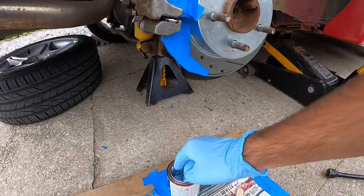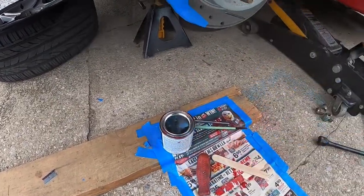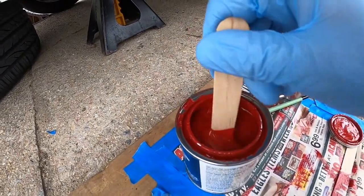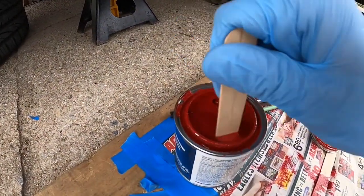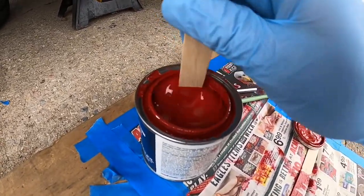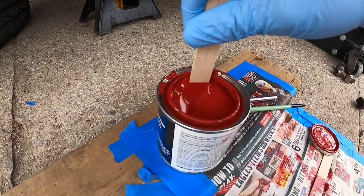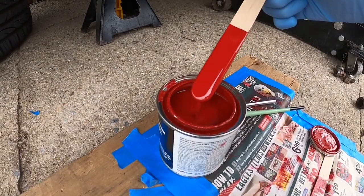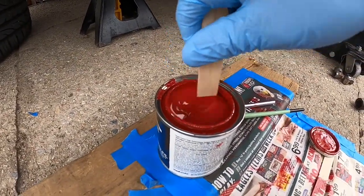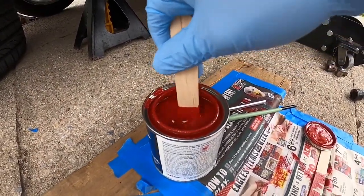I'm going to break this open one more time, use my popsicle stick, and spin it up. You can see this stuff is really thick. When you stir it, you always want to go all the way to the bottom of the can — that noise is the stir stick rubbing against the bottom. You want to get a lot of mixing in so it's not as thick. You want all the hardeners and everything well mixed in there, because this is a ready-to-mix formula — you're not adding hardeners yourself.